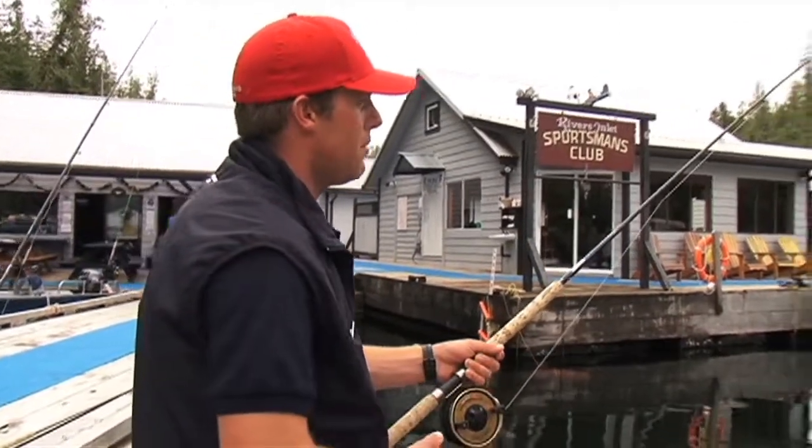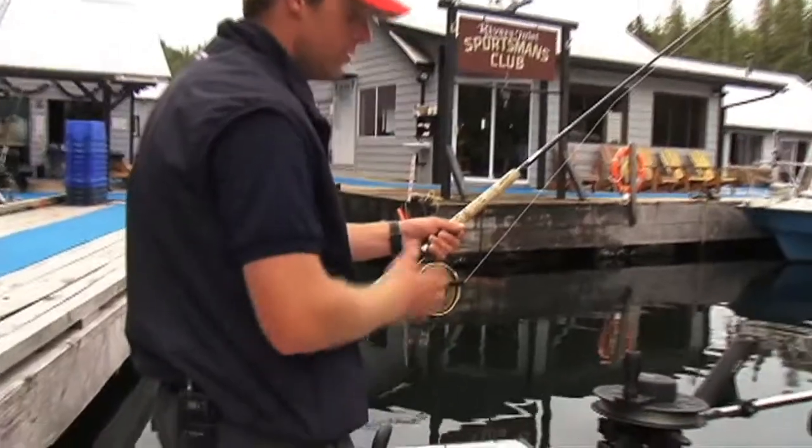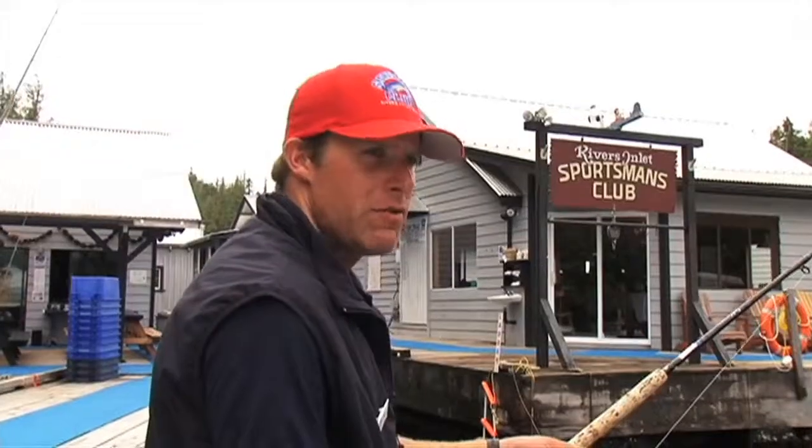Key things: keep your rod tip up and make sure your drag is nice and loose so your fish can run easily. If you're running two downriggers, bring it up immediately and get it in the boat so you don't have all that line up behind the boat.